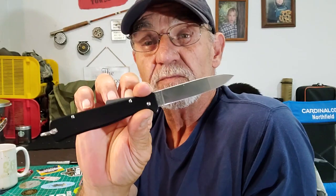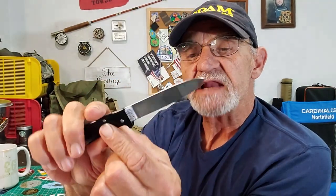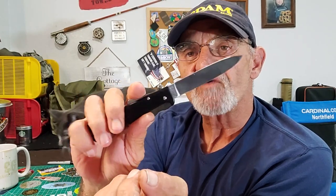You kind of expect this from German steel — the quality. They're really hard to beat. Now that I have this, I can see right away.